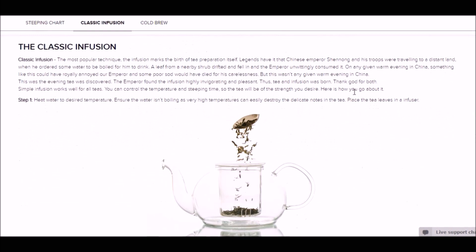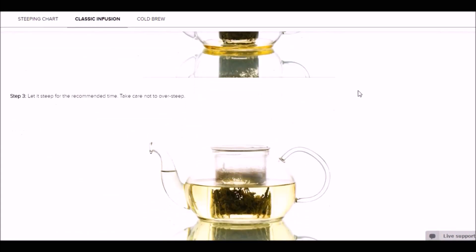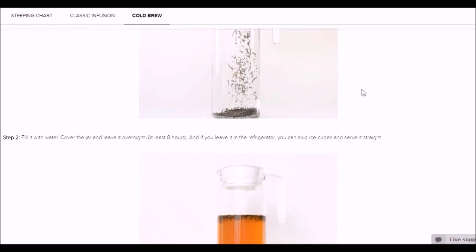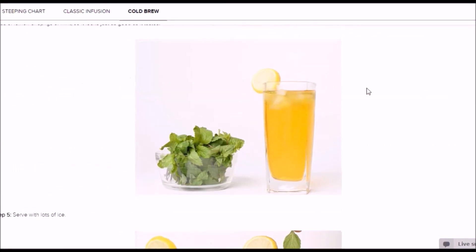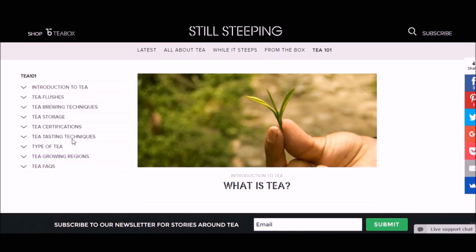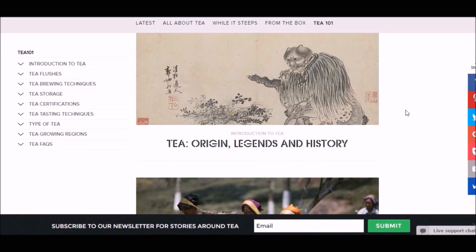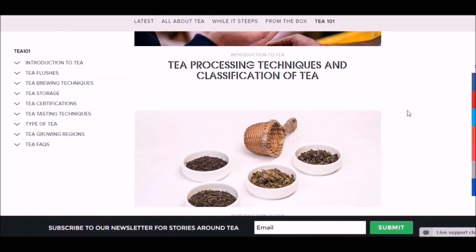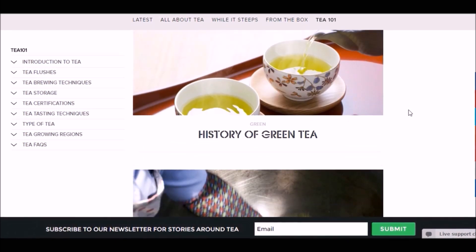During winter everybody tends to drink a lot of tea because it flushes out toxins and keeps you fresh. I personally shift to having a lot of green teas during winter — that's something I'm accustomed to. If you're a person who does the same, you should definitely visit their website as there's a lot of useful information there.